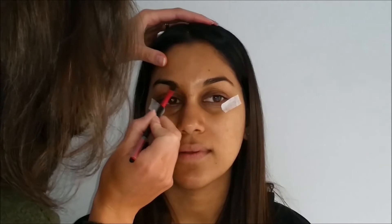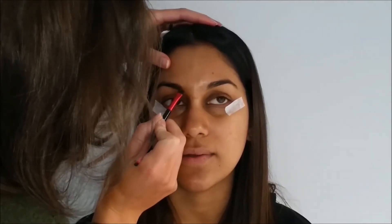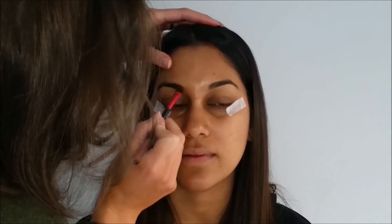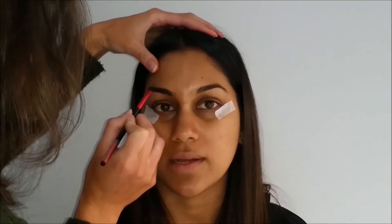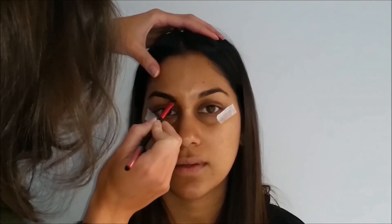Welcome back guys. Today's look was inspired by this palette that I recently received — it's the Morphe Copper Spice palette. I'm doing makeup on my beautiful friend Rhiannon today, and I just thought that all the colors would complement her skin tone.